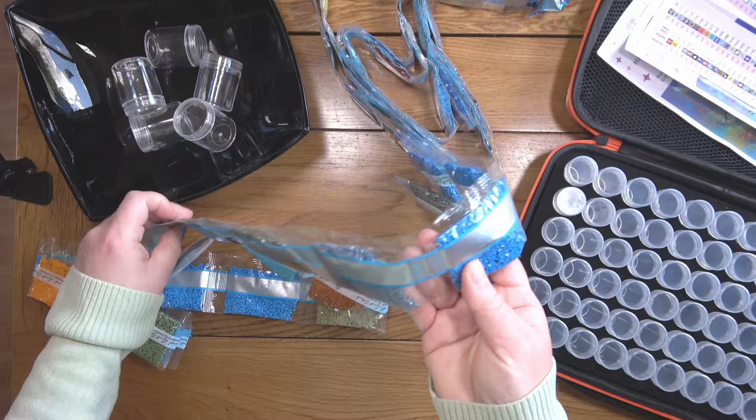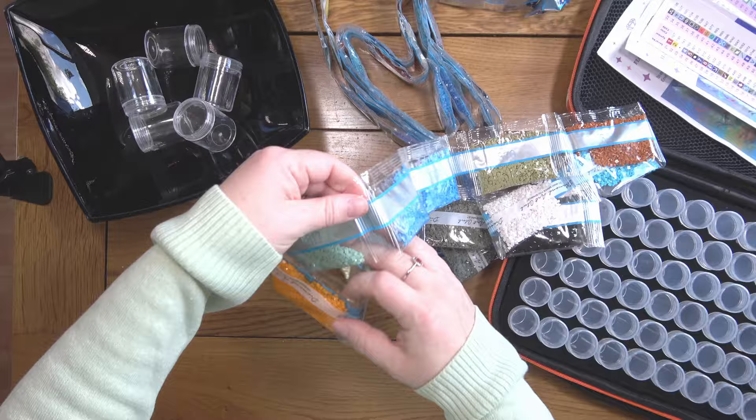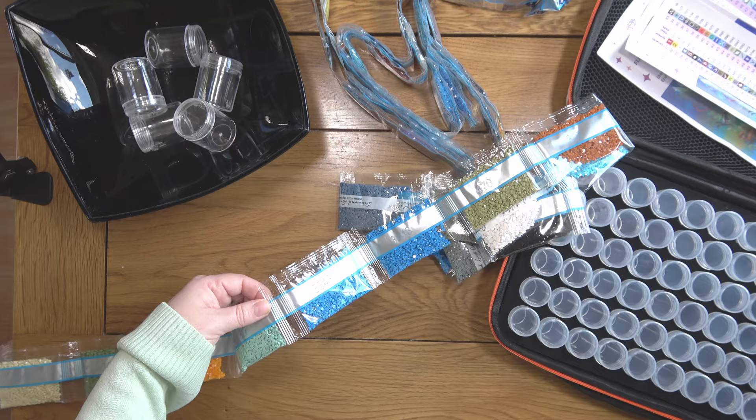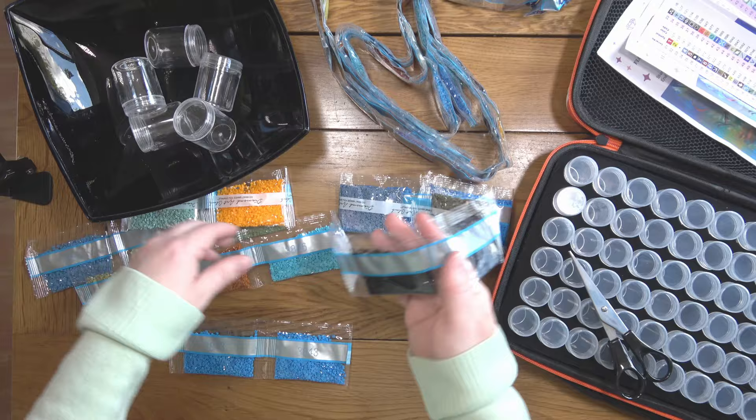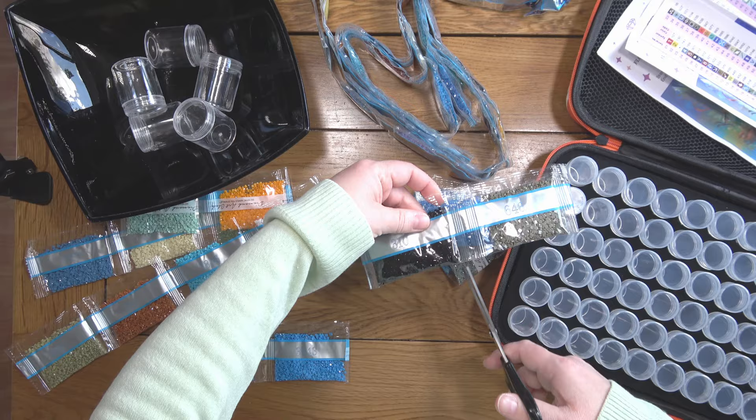I'm going for the strip of drills that has the larger bags on, because these are going to be my contenders for the big pots. I think 3843 — I haven't put these in the freezer or anything so I'm really hoping they're not full of static. These ones look okay.